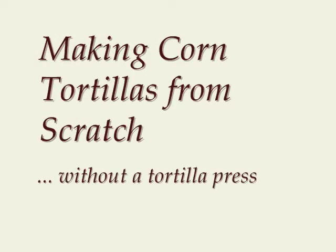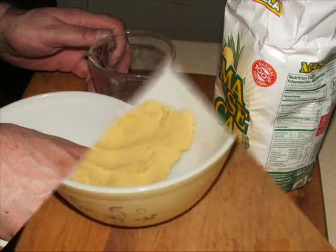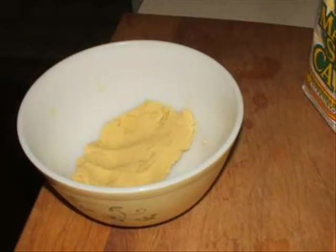Making corn tortillas from scratch without a tortilla press. Using your hands, mix masa harina, water, and a tiny bit of salt until you get a smooth dough. It should be like soft silly putty.